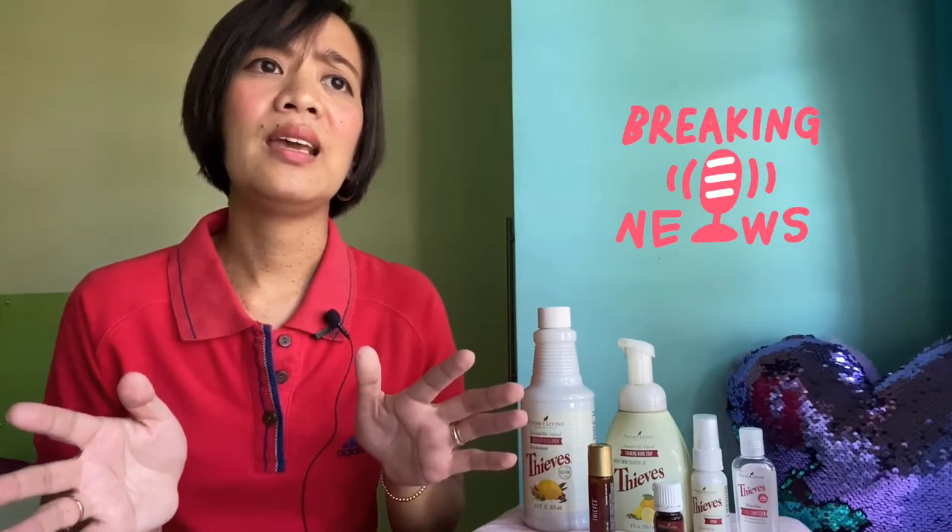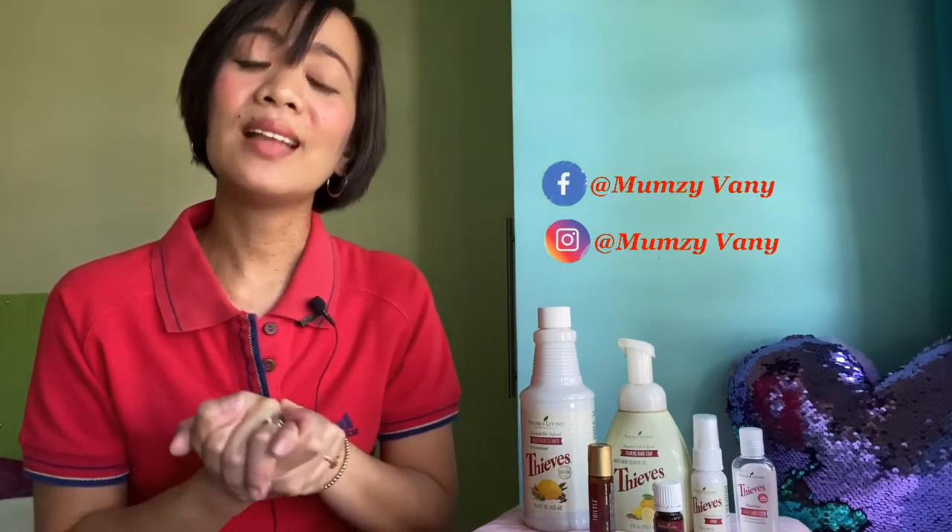Mga momsies, I hope this vlog helps you. If you have any questions or inquiries, just leave a comment down below or you can PM me right away. Let's be positive and have hope in this time of crisis. Listen only to reliable sources — too much information doesn't help at all. My advice is to just watch the news and then pick up the important information that you need for yourself and your family. Thank you so much for watching my vlog and I'll see you on my next one. God speed.